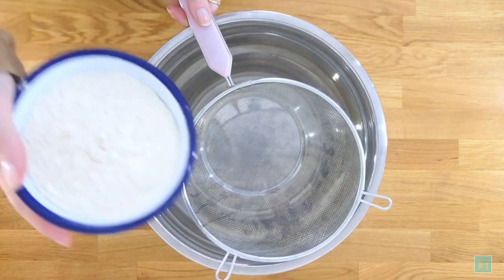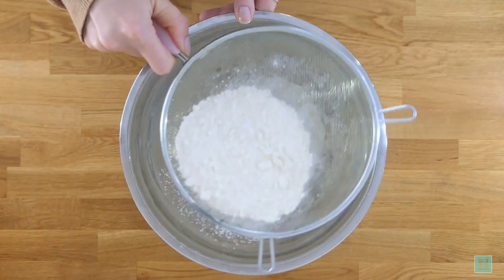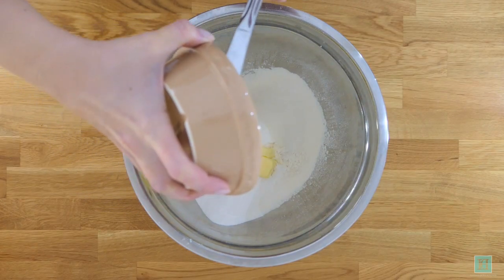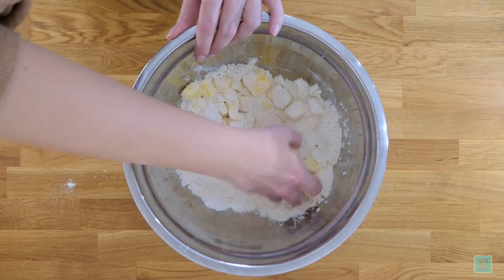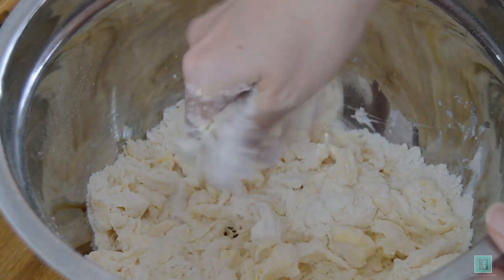First things first, we need to make one pound of rich shortcrust pastry. Start by sifting your flour and salt into a bowl. Then add in your butter and rub it into the flour lightly. The recipe says to just use the tips of your fingers and to keep on until it's as fine as breadcrumbs.